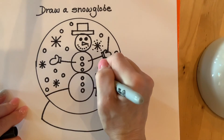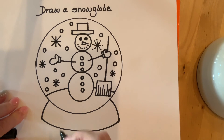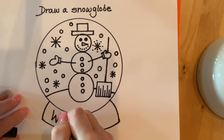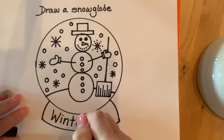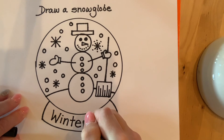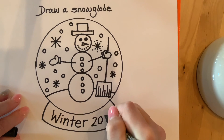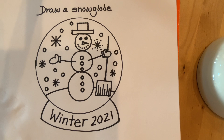I think I have enough snow in the background of my snow globe. Now I'm going to label the bottom — you can put your name down here, you could put Southridge School, you could write winter, or winter fun. I'm going to write winter 2021. And now my snow globe is done. You can add color if you want to when you're done.